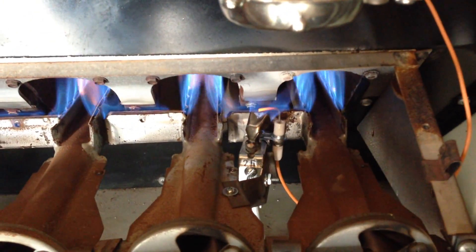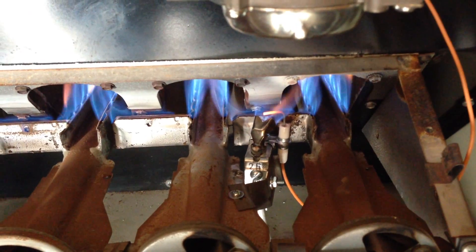Now it's going to go ahead and function just like the old standing pilot system. You've got your fan switch which is right behind that box, and it gets upwards of 140 degrees or so — it's going to kick the fan on. You're just going to test out the rest of the operation of this unit.